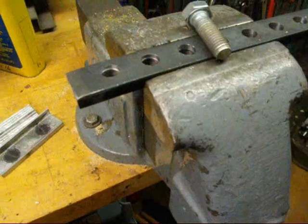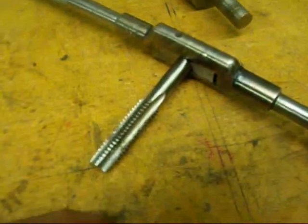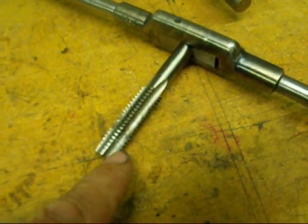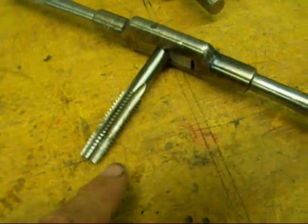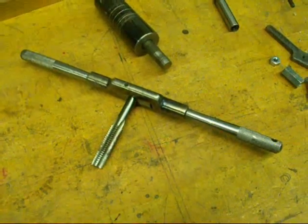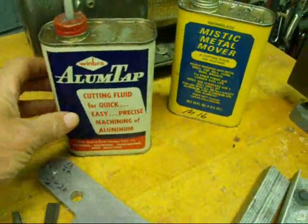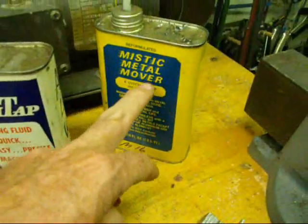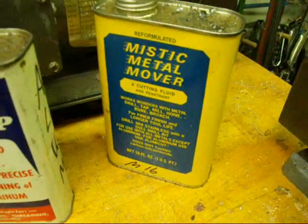We're just going to do one hole here. We'll start out with — and finish, for that matter — a 1/2-13 high speed steel, four-fluted hand tap, and this one is tapered. Remember, that's seven tapered teeth. I've got a nice Cleveland tap wrench here, that's 11 inches long. Use a tapping fluid or oil, whichever your preference is. I do like the tapping fluids, and this one is for aluminum, but we've got steel here, so I'm going to use this Mystic Metal Mover, which has been one of my perennial favorites.